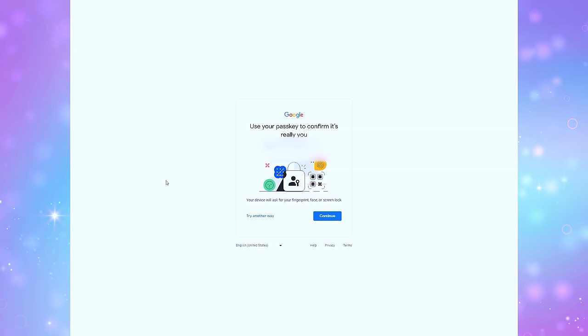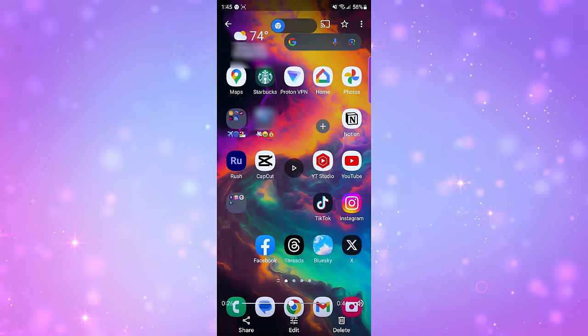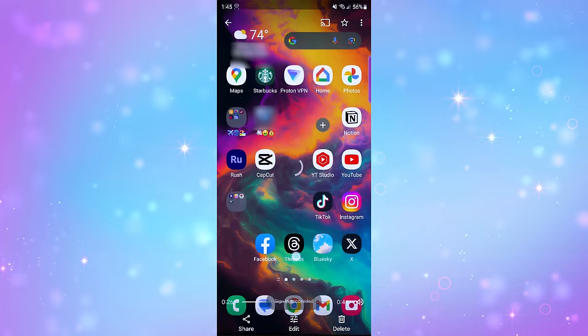When I'm talking through the process it kind of looks like a lot, but let's do it again without the walkthrough. So watch: I enter my email, click Continue, choose my device, click on the pop-up prompt on my phone, hold it near my computer, scan my finger, and my Windows browser is signed in. That whole process took about 10 seconds or so.